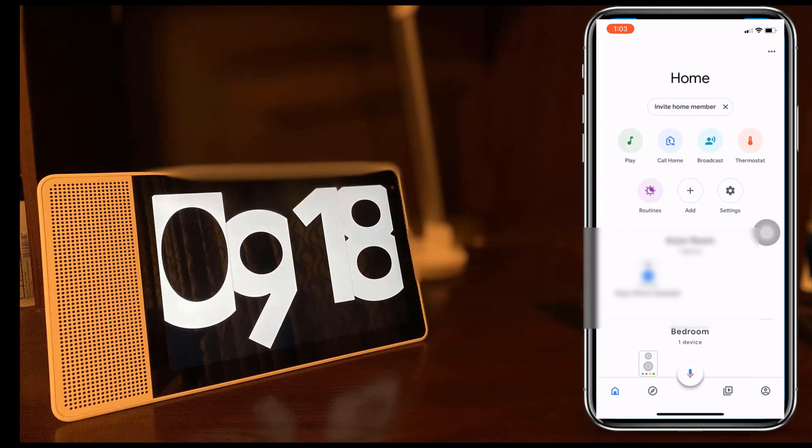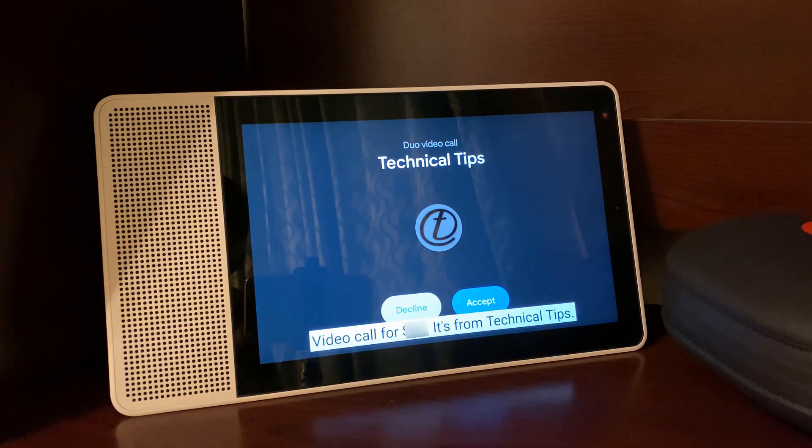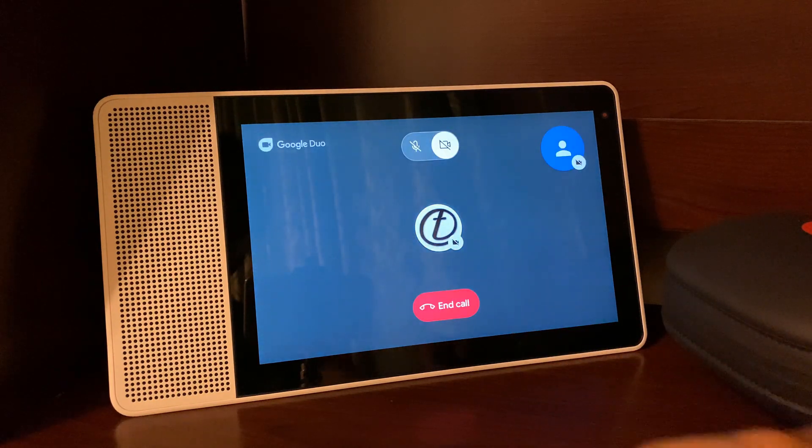I am going to say hello to myself. The Google Home Assistant.